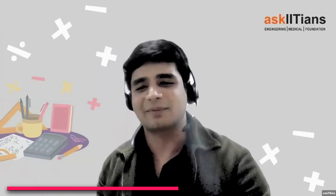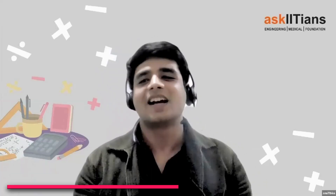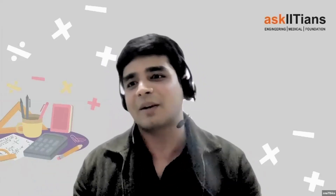I am Aditya. I will be teaching you mathematics here at Ask Dietians. I have five years of experience teaching kids like you who are not just aiming for your school exams, but who are aiming to go above and beyond. So let's go and understand it.